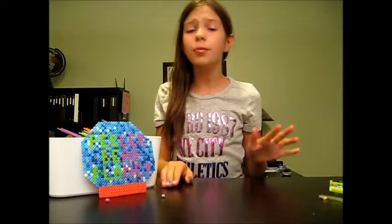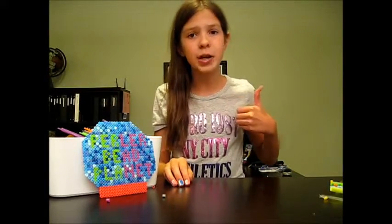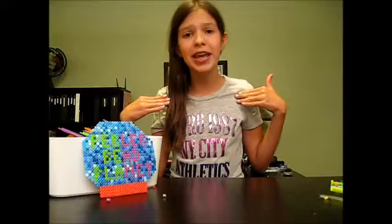Hey guys, welcome back to Prince of the Planet. Thank you guys so much for 1,500 video views — it is so much and it happened so fast. Thank you guys so much for watching all my videos. I hope you guys enjoyed this video. Make sure you like this video if you had a fun time and you are really excited about it, because I really am.